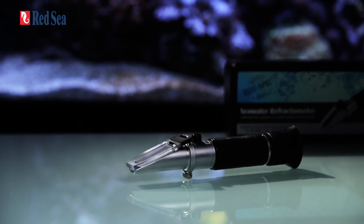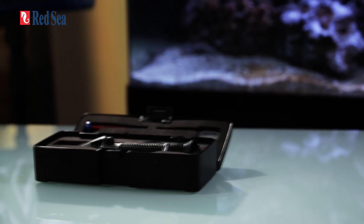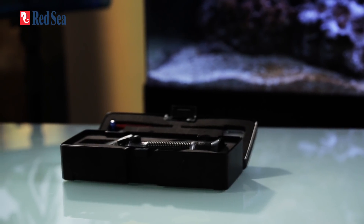Refractometers are precision optical instruments that measure the refraction of light through liquids. The scale seen on the screen of a refractometer is calculated using a mathematical algorithm that translates the refraction of light to whatever the refractometer is designed to test — in our case, salinity.